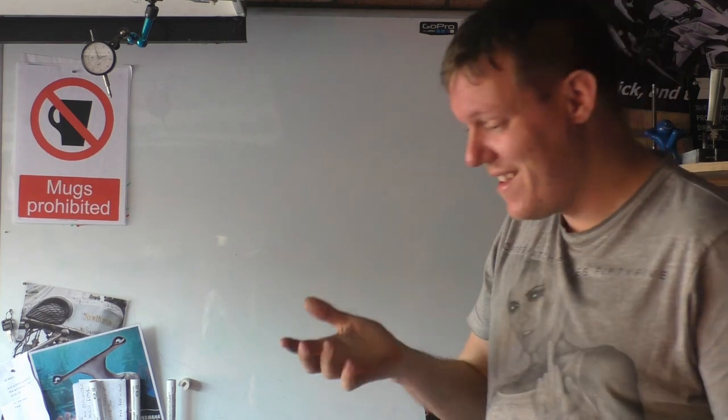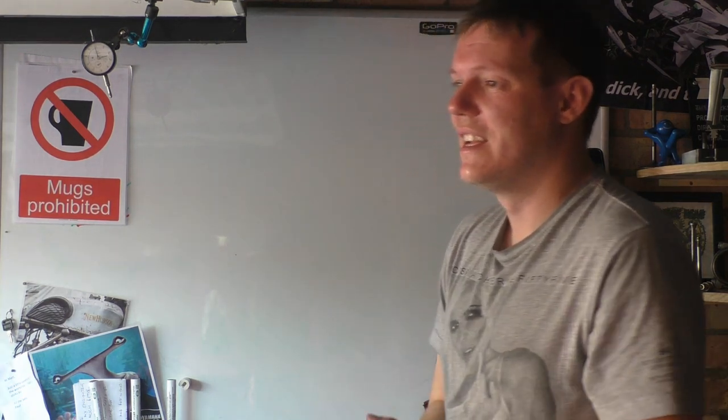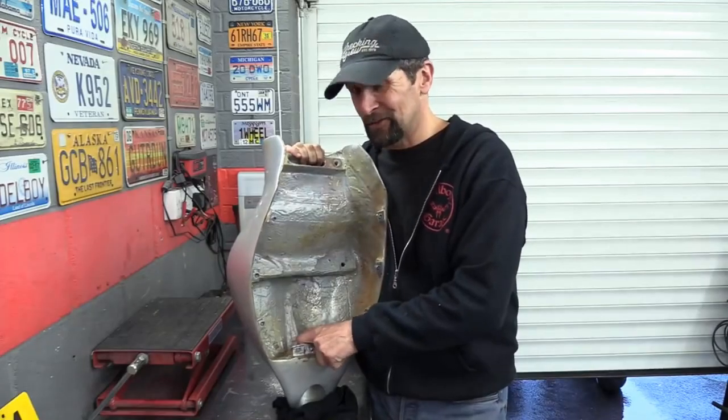It's Matt, welcome back to the shop. Today... I've been trying to hold off, I've been trying to not do this video. Let me bring this over here so I can prop myself up. I've been trying to not do this video, but I don't really care what it looks like.